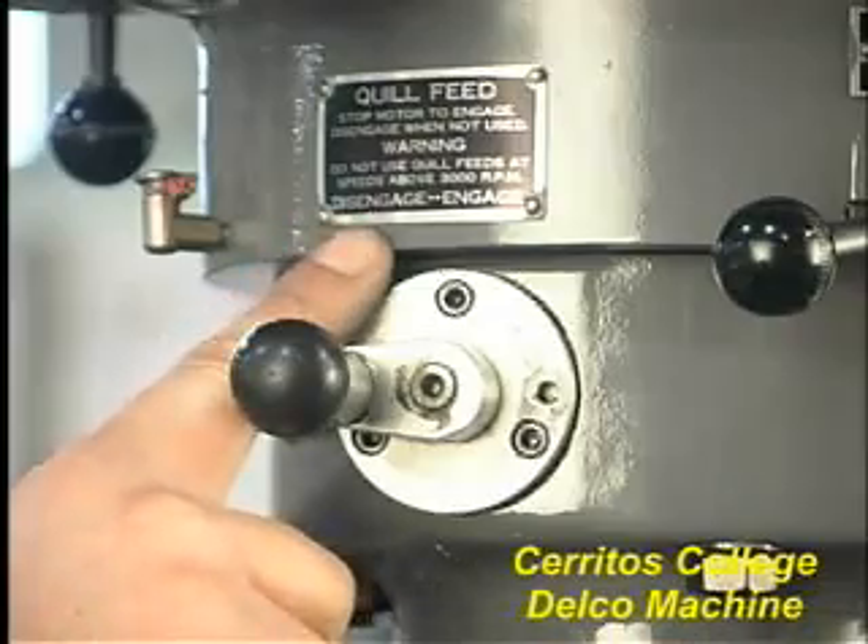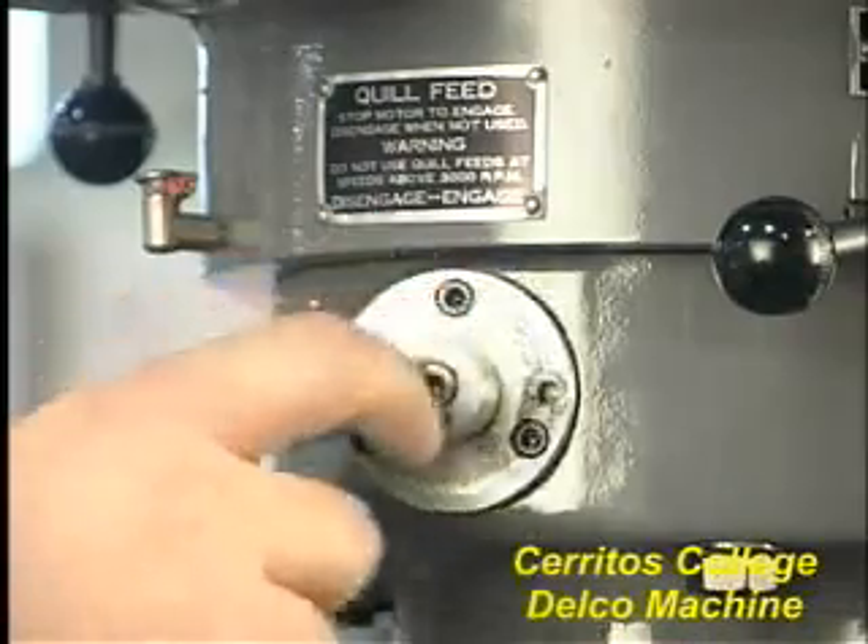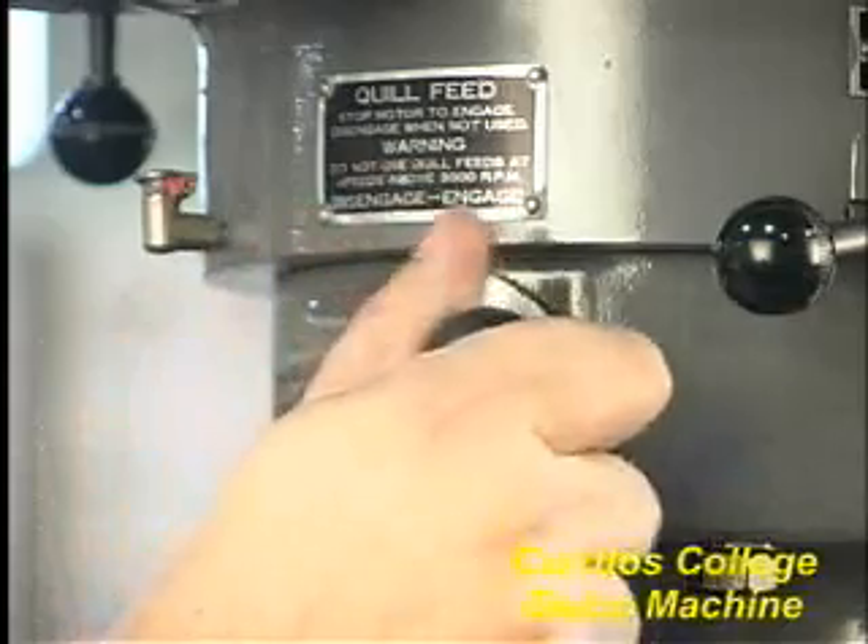Note that there is a quill feed engage/disengage lever on the machine also. It should not be engaged if you are not using the quill feed.